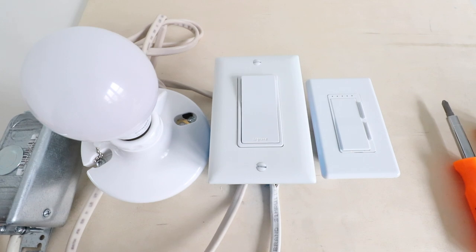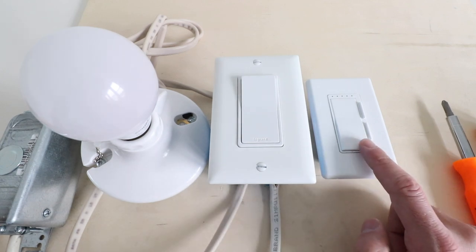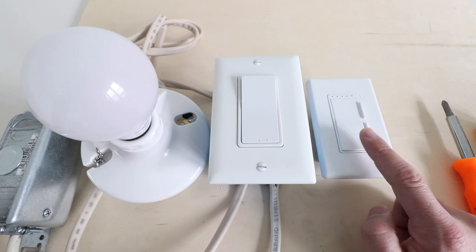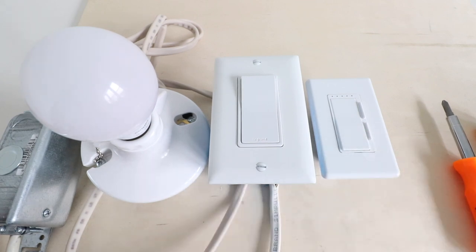Hi, 1R Smart Home here, and today we're going to show you how to install a Feit Electric Wi-Fi Smart Dimmer Switch. We've got the Smart Dimmer here and it's going to let you control this device from your phone. It's also compatible with Google Home, Amazon Alexa, and Siri, so you can control it with voice commands as well — giving you a remote control Wi-Fi switch and a smart voice controlled switch.